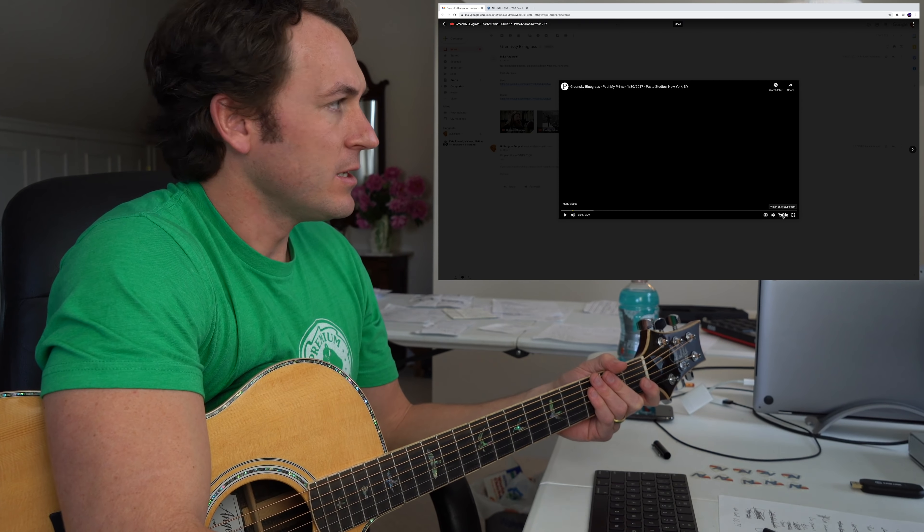Acoustic, percussion-less musicianship like this on display is why I went down the bluegrass rabbit hole for so many years. If you guys are wondering how I'm picking this up out of the air - I'm not. 95% of bluegrass songs are in G. It's a 1-6-4, one of the most common progressions ever. It's completely diatonic, and all the melodies and parts so far are just using the 1, 2, and 3. Basic music theory - common chord progressions played extremely well. That's what you get with bluegrass.